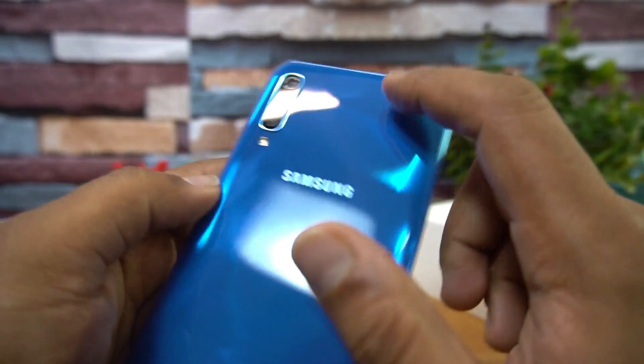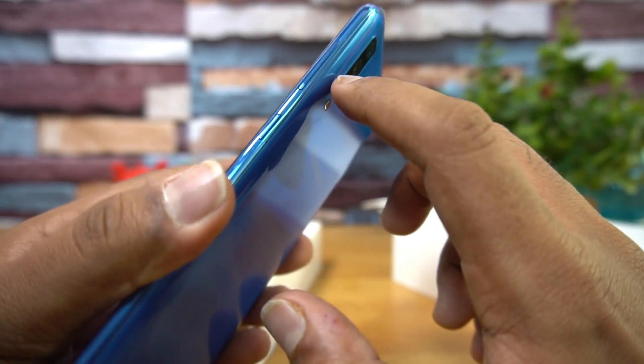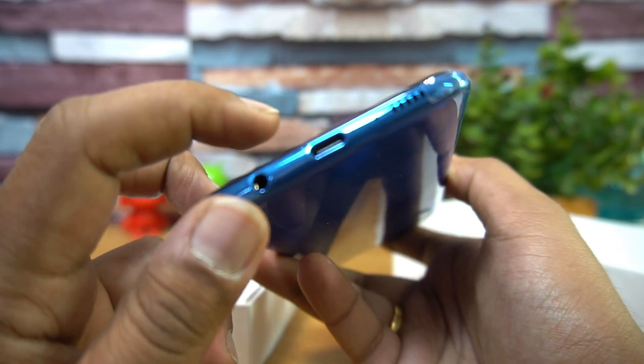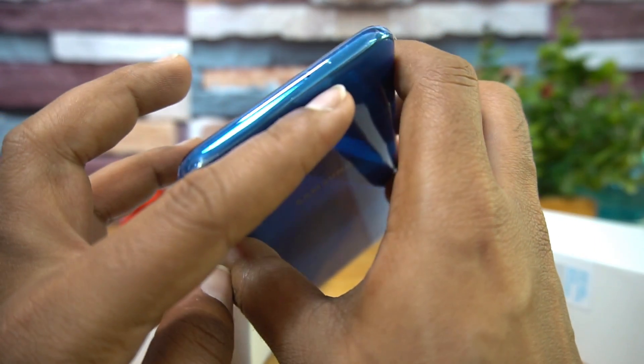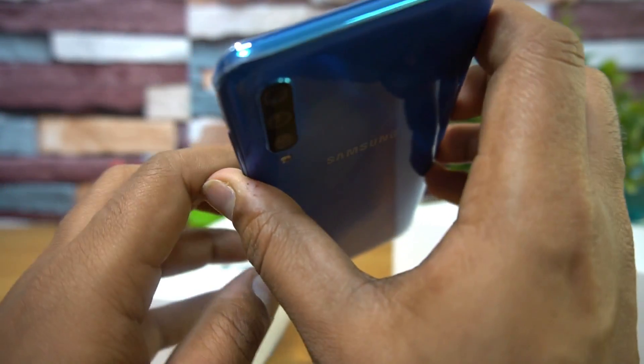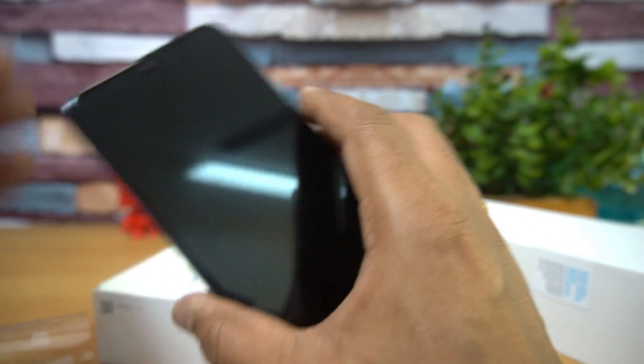That's the Samsung Galaxy A50 in the blue variant. You can see the triple camera setup, Samsung branding, and LED flash. The power and volume keys are on the right side. The bottom houses the USB Type-C port, speaker unit, and a 3.5mm audio jack is included. The top panel has no openings, and on the left side there's the SIM tray — we'll talk about that a bit later.